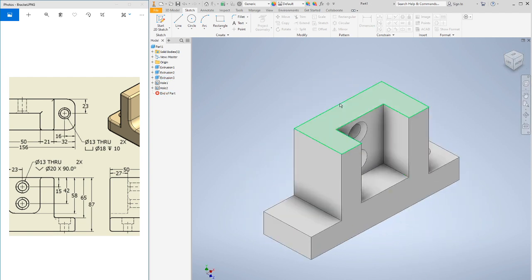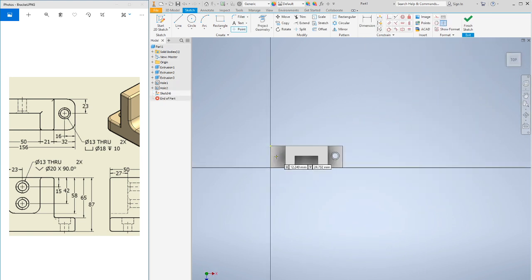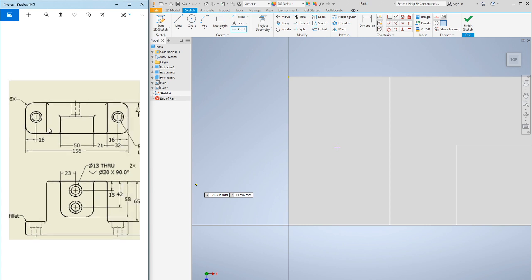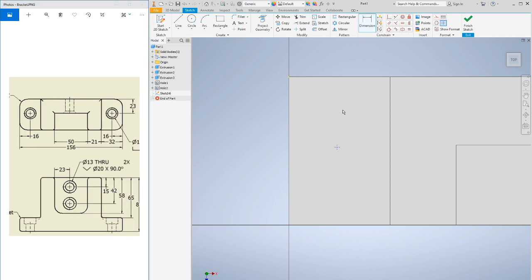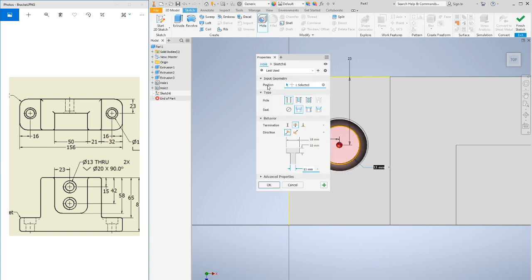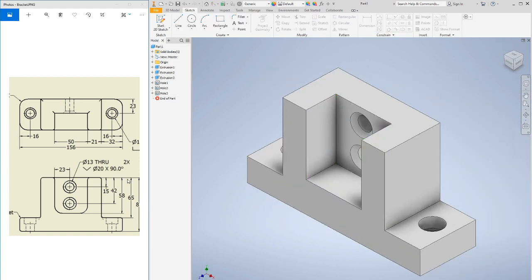Now for the other side — I'll go to Sketch Point on the opposite face, drop a point randomly. It's the same dimensions: 16 from the edge and 23 from the back. I'll dimension 16 from the edge and 23 from the back. Then 3D Model, Hole — all the settings are saved from the last one, so I just hit OK. There's our basic bracket.